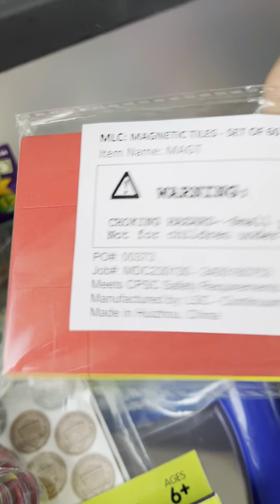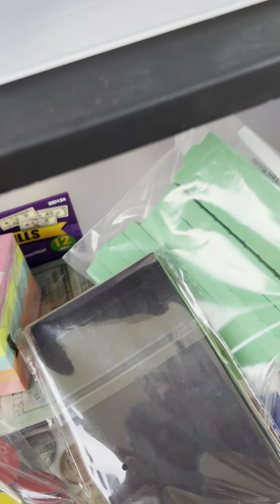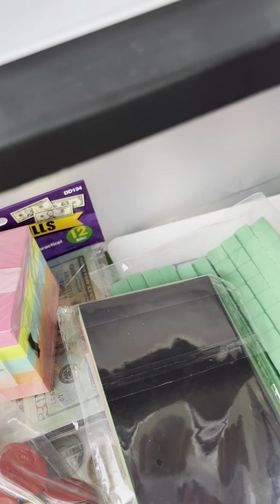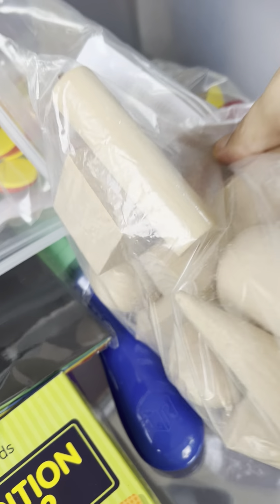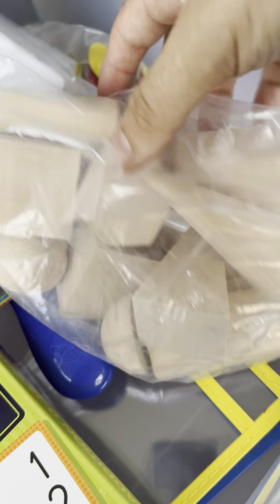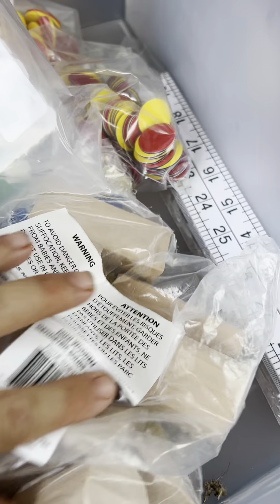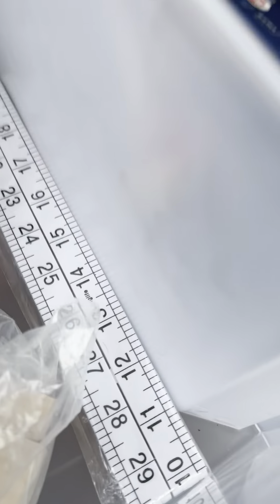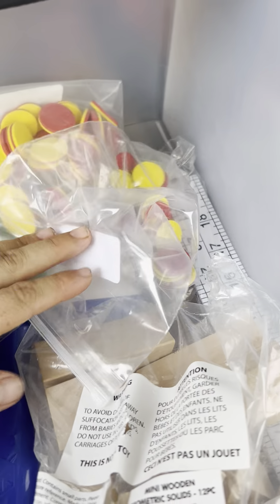He's got two-color counters in foam and also two-color counters that are magnetic. There's a blue dry-erase board that is also magnetic, so you can put the magnetic pieces on there. They're really into magnets — there are also magnetic tiles in all colors. Then there are more foam blocks and plastic blocks for learning counting and times tables, plus wooden shapes for learning geometry.